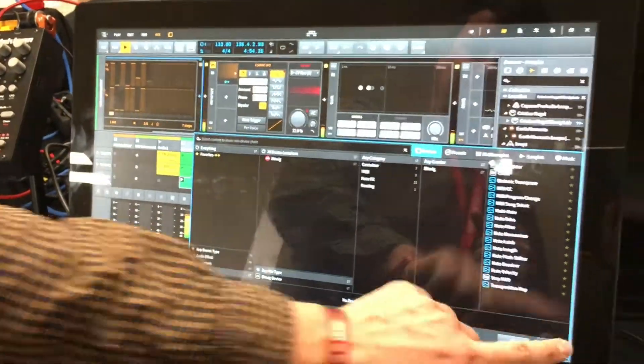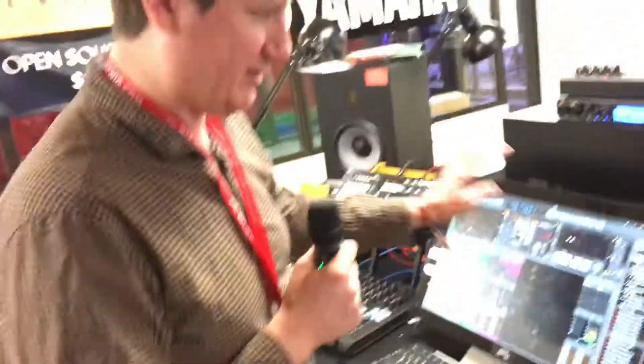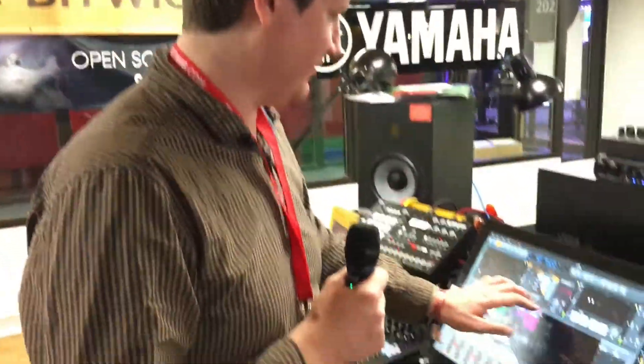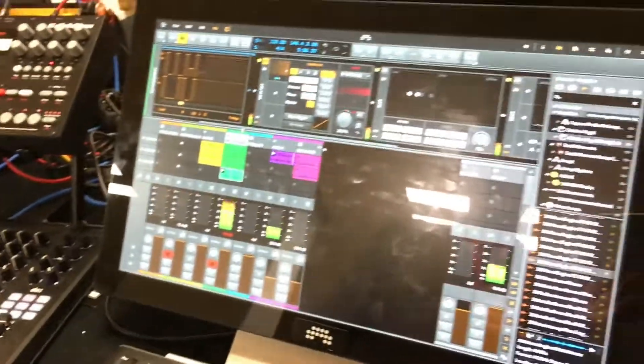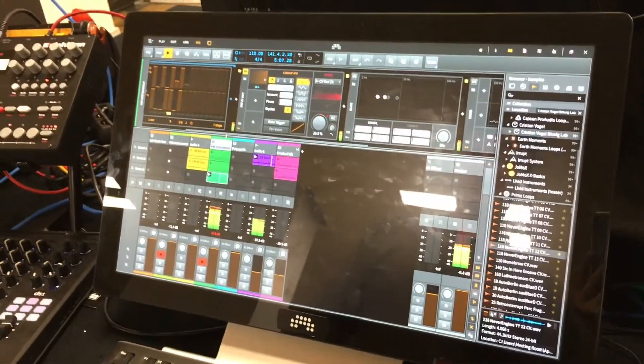This is the CV control, sending out an LFO from within the program into the synthesizer rig. And we have some incoming beats from the drum machine as well.